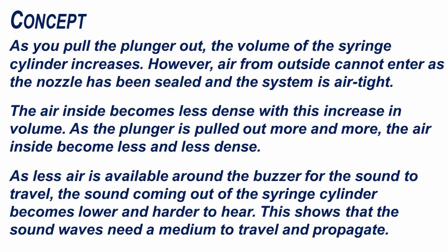As you pull the plunger out, the volume of the syringe cylinder increases. However, air from outside cannot enter as the nozzle has been sealed and the system is airtight. The air inside becomes less dense with this increase in volume. As the plunger is pulled out more and more, the air inside becomes less and less dense. As less air is available around the buzzer for the sound to travel, the sound coming out of the syringe cylinder becomes lower and harder to hear.